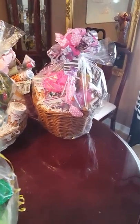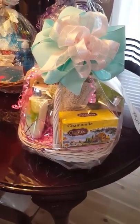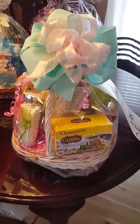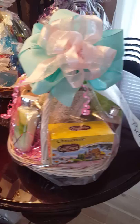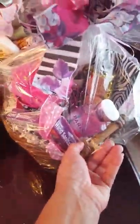Hi, here are a couple of Mother's Day baskets that I've made. We've got various items: teas, body lotions, body gel, shower gel, the little eye mask, and they come in various colors.